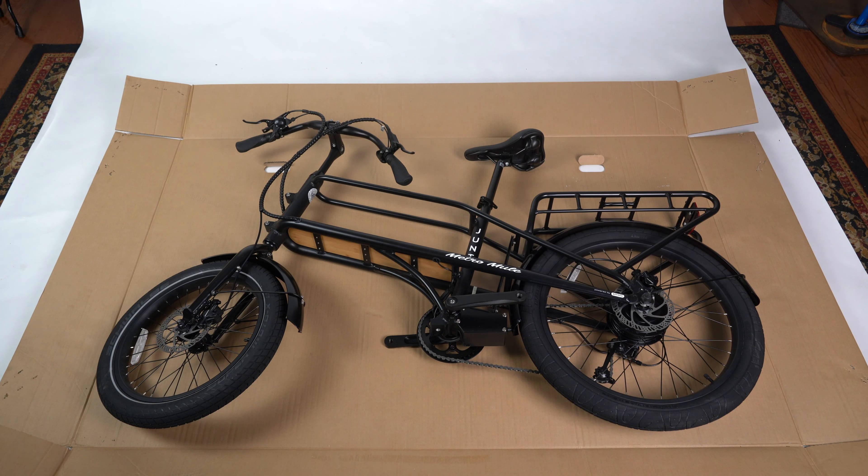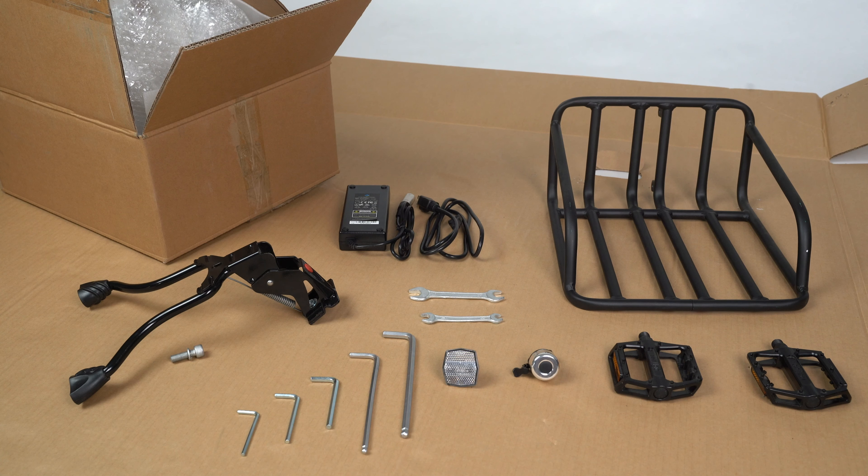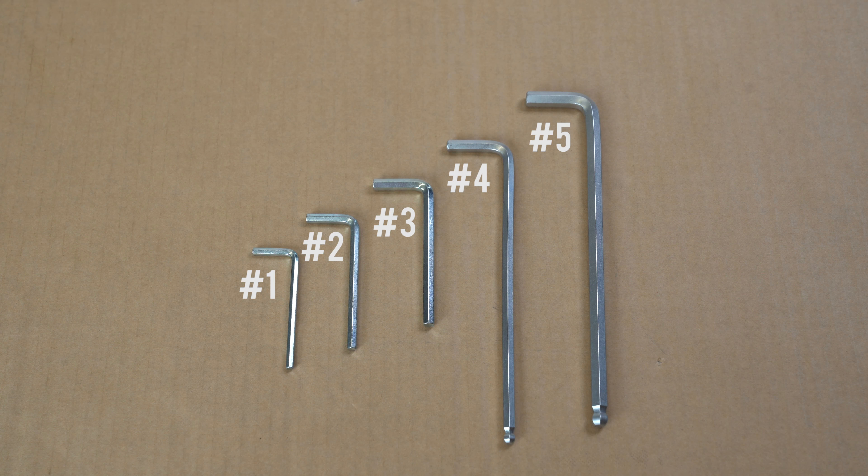Now let's crack open box number two. Inside, you'll find your front basket, charger, pedals, bell, reflector, and all the tools and parts necessary to get your mule ready to ride. There should be five hex wrenches and two regular wrenches included in this kit. You will not use all of them, but keep them handy as they can be used for other parts of the bike.